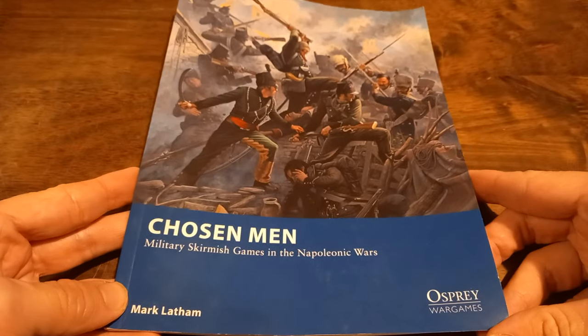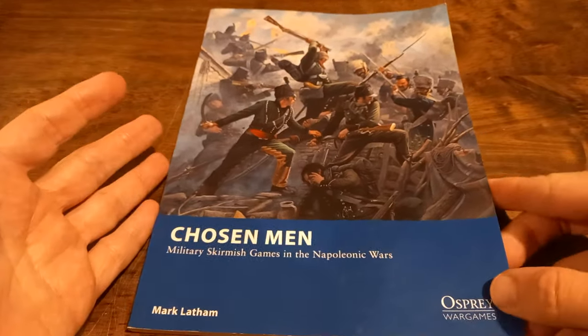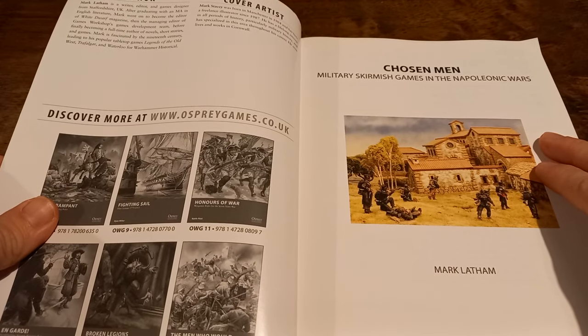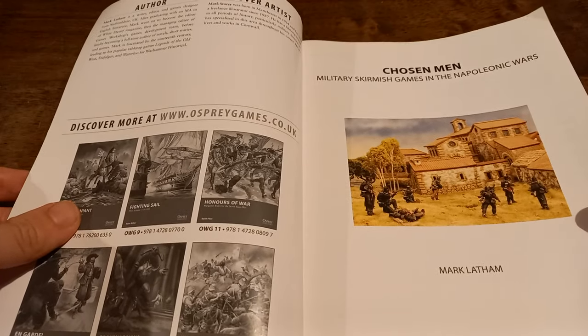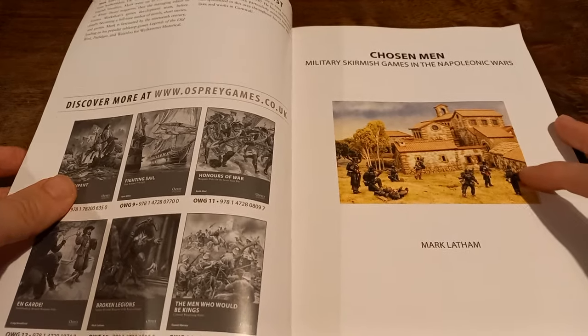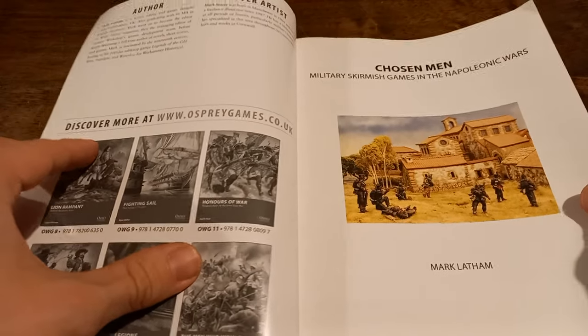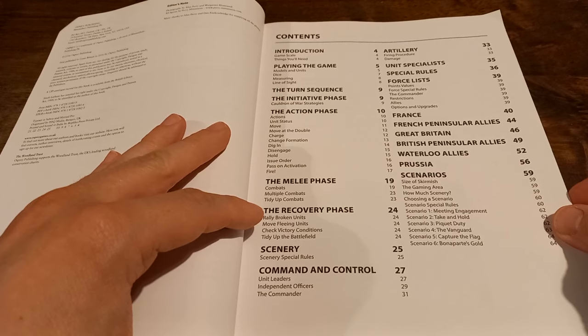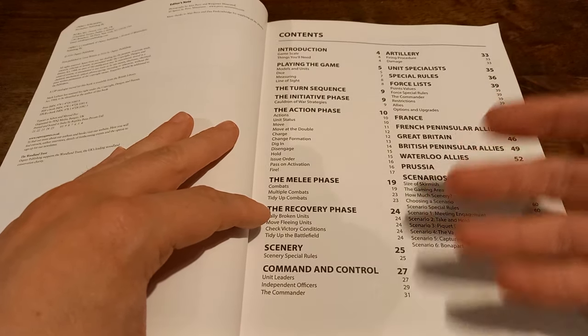These are relatively cheap books. I think this one's RRP is £12.99 but I've seen it for as little as £8 online. One of the main reasons I wanted to pick this up is that Mark Latham has a fairly good history with Warhammer Studio, and in particular one of the games I'm massively fond of called Legends of the Old West. Mark has worked on some really good products for Games Workshop, and as I've seen in other reviews, this kind of feels like a Games Workshop game in many regards.